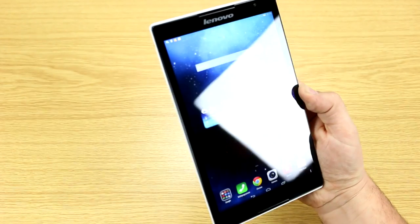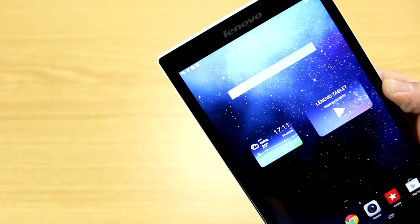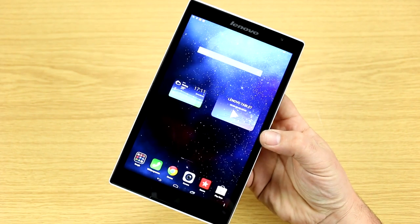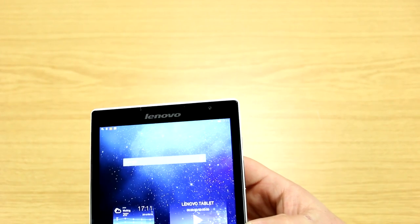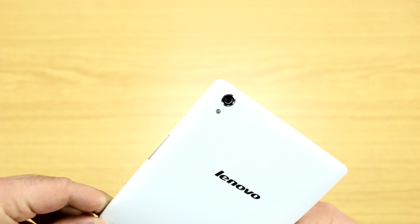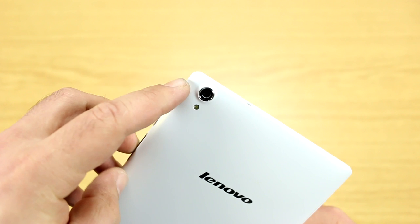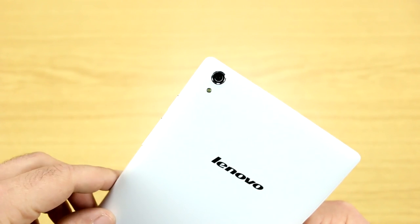There are two front-facing speakers on this device, offering very good stereo sound. The bezels are pretty small, though they're wasting a bit of space at the top and bottom for those speakers. There's a 1.6-megapixel camera up front, and very interestingly for this price point, an 8-megapixel camera using a BSI sensor on the back.